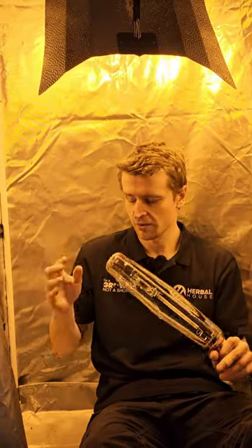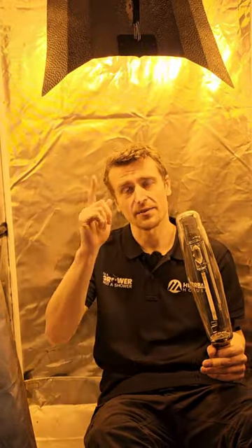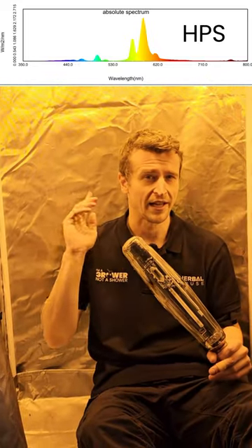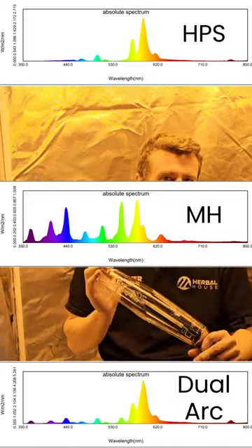We've actually been doing some testing with our spectroradiometer here. What we've done is we've tested an HPS bulb like this one above me, we've tested a metal halide, and then we have tested the dual arc just to see how they all compare.